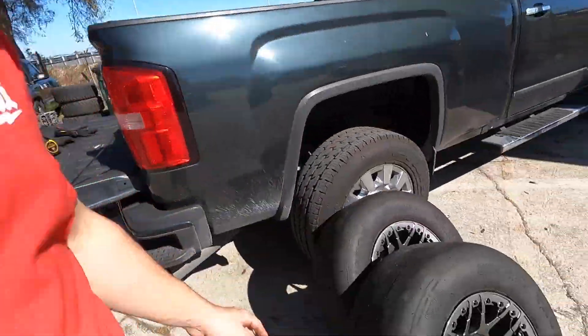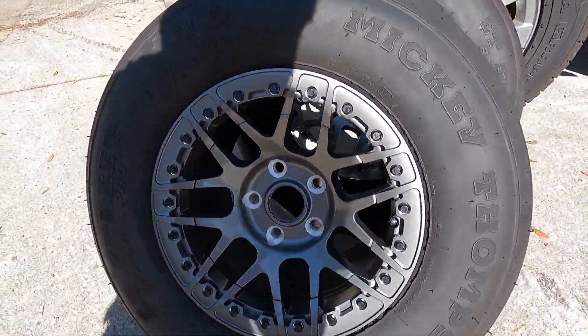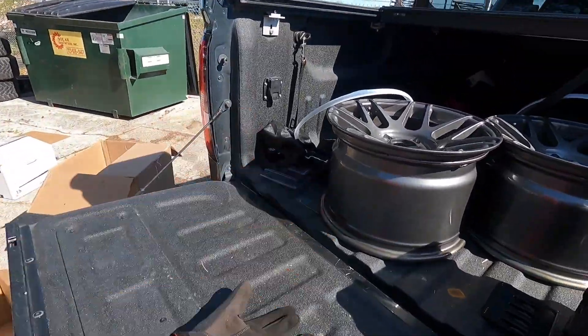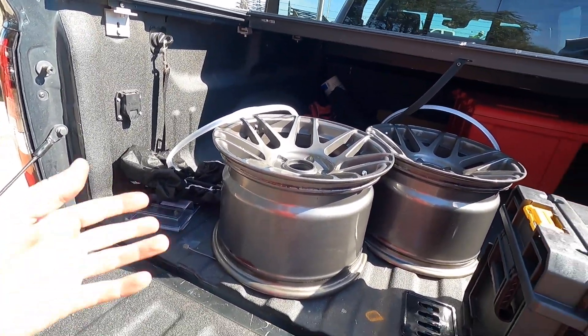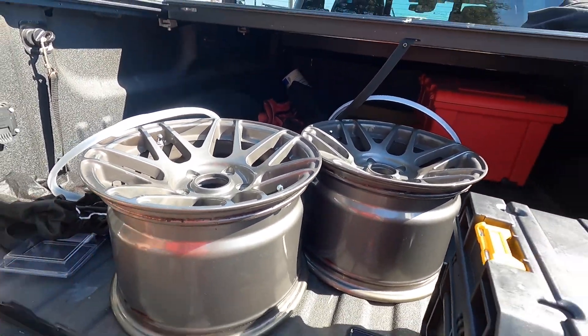They're both mounted up now and they look so much better - the beadlock with the black hardware, gun metal, so awesome. Can't wait to get these home and put them on. Got the old wheels - I'll figure out something to do with them, probably put some street tires on them. Maybe a Mickey Thompson ET Street SS or something like that, or could always put some slicks on them for no-prep racing. We'll see.